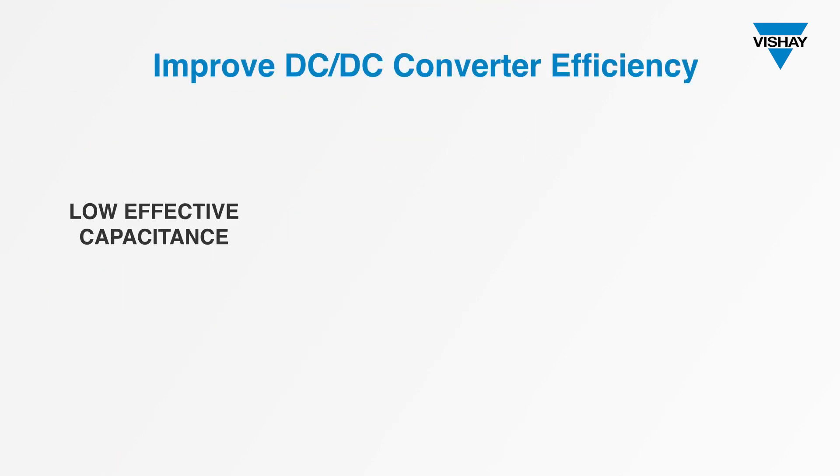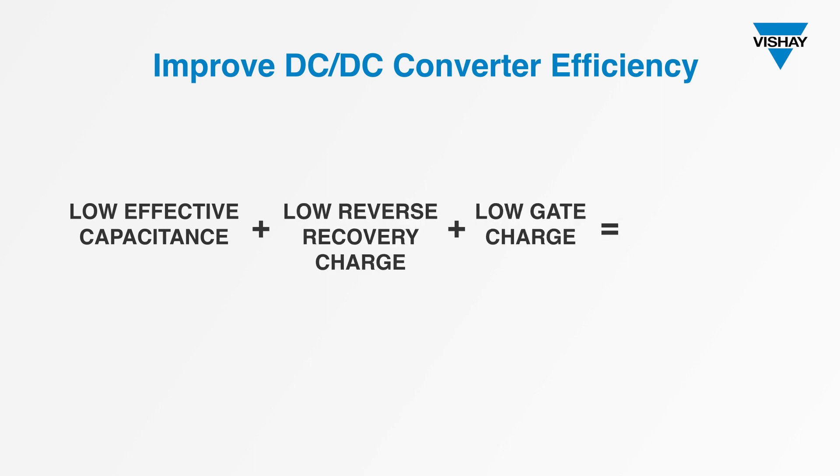Put another way, low effective capacitance plus low reverse recovery charge plus low gate charge adds up to the perfect LLC resonant converter.